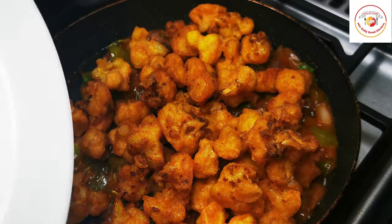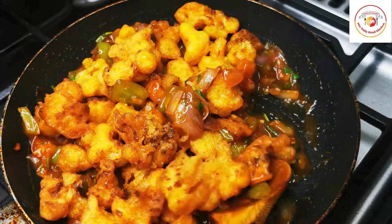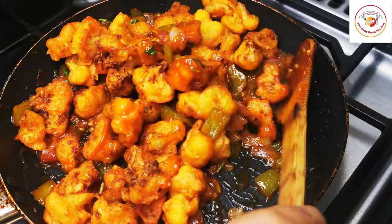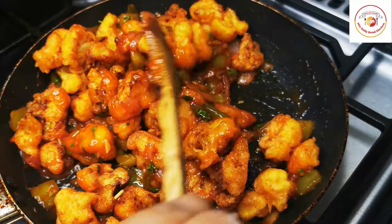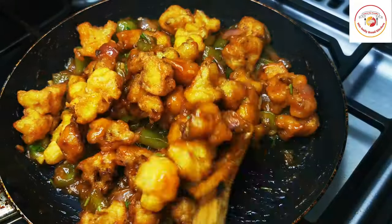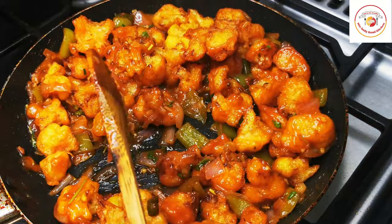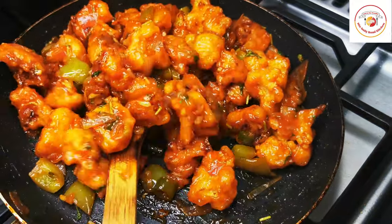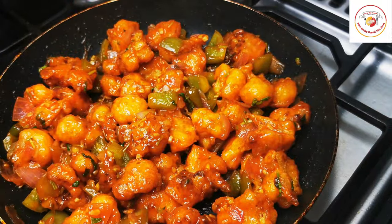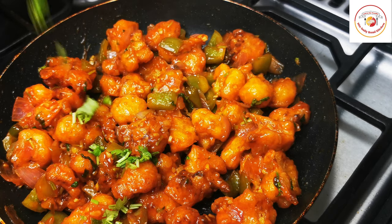Finally, the gravy is ready. Add the fried gobi florets and mix gently so that each floret is covered with the masala. This dry gobi masala becomes crispy and tastes amazing — just like restaurant style. Definitely try this at home if you're looking for the best tasty restaurant-style starter.